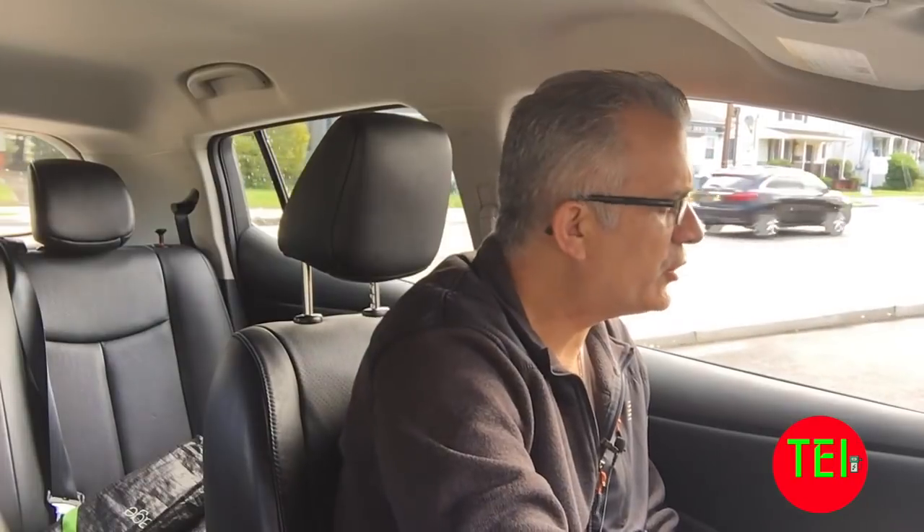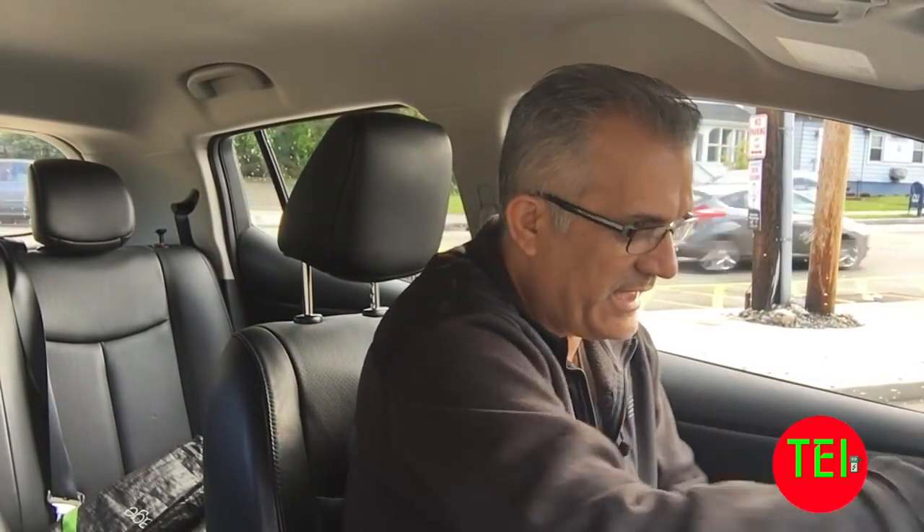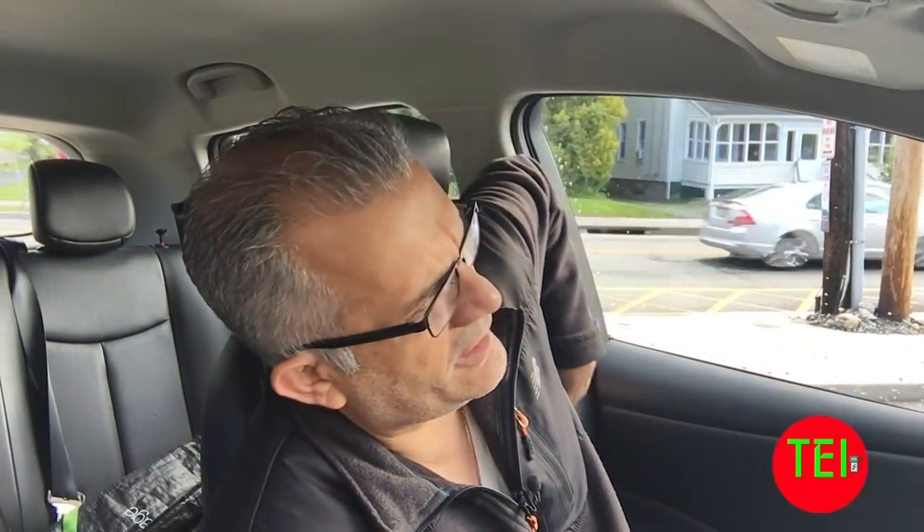If you drive electric cars, it is a good practice once a month maybe to really go — I'm not saying go to zero — but it's really good to empty the battery to maybe 30 to 40 percent or so. It will recalibrate the battery pack, and the next time you charge it, it will bring it up to a higher level of charge.